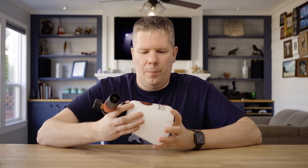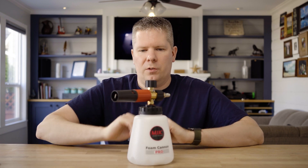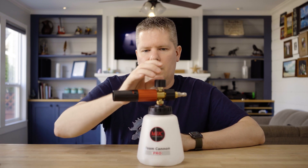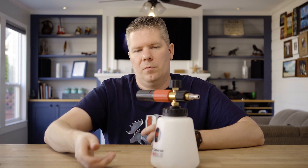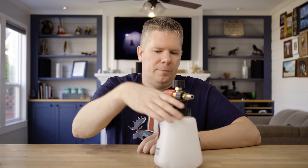A nice thing about this particular model versus the competition is the base — it's got a good wide base, so when you put it down with the gun it doesn't want to tip. I've never had this tip over, which is great because you don't want to damage it. Along with the base they do have these grooves, which is nice so you can get your hand in there — about three half-turns and you're off.